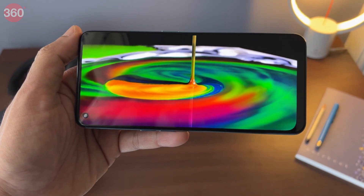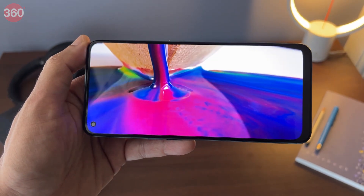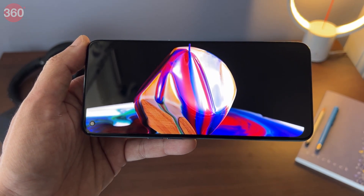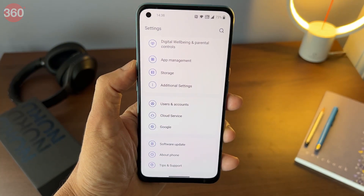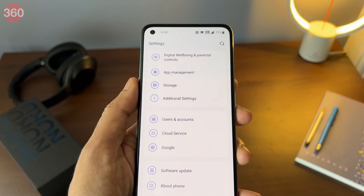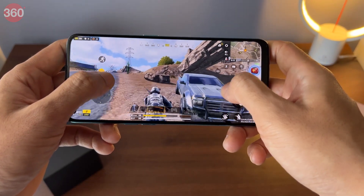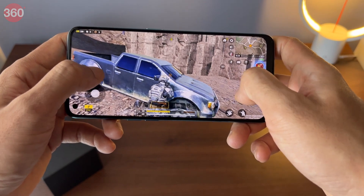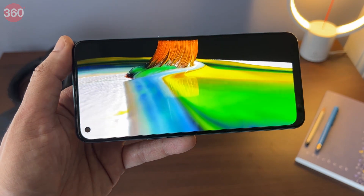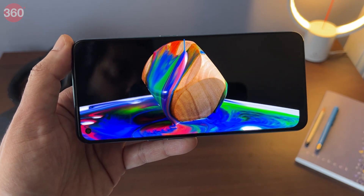Videos in general looked very good on the Nord CE2's display. Colours were punchy with nice saturation and brightness was more than adequate. I did notice a mild blue tint in certain parts of the display when viewing content with white backgrounds off-axis, but for most use cases, this wasn't really an issue. Games also looked very good on this phone's display, and I found the touch response to be pretty good even with fast-paced multiplayer games such as Call of Duty Mobile. Stereo speakers would have made the experience better, but you can simply plug in any wired earphones for lag-free audio.